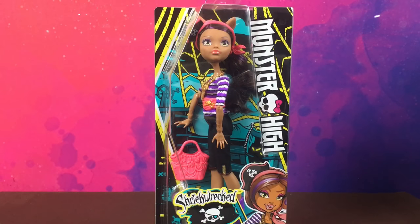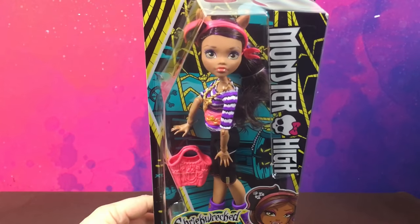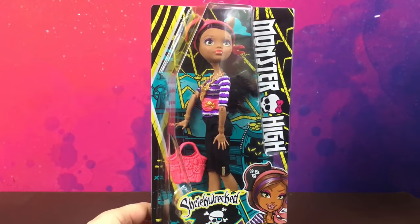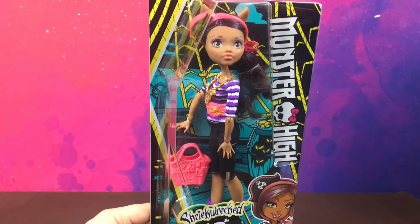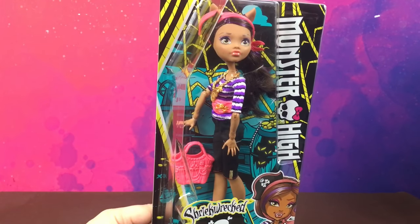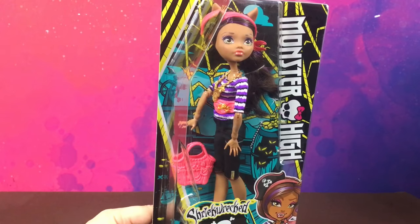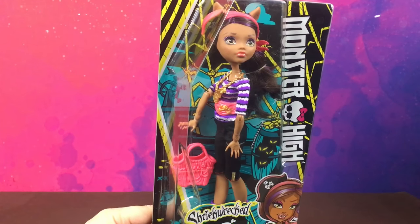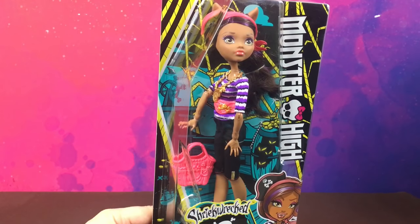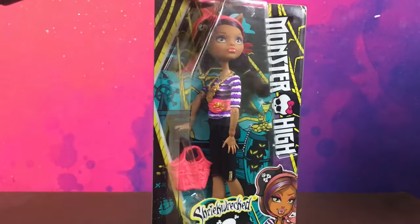Hi guys, welcome back to another review. Today I'm going to have a look at these Shriek Wrecked Monster High dolls. These were, I think, one of the first reboot dolls that came out with Monster High's reboot. I was not going to buy them because I felt like I had too many dolls already, but I found these in a toy shop in Sydney called Toymate and they were around $7 each. Originally I think they were $25 each, so for such a massive saving I decided to buy them.